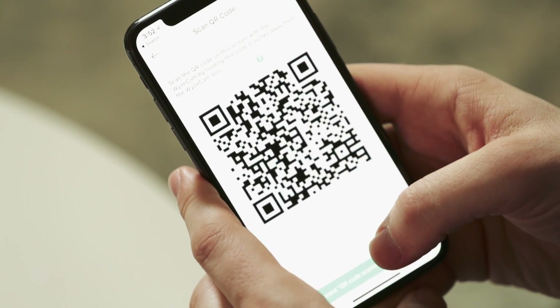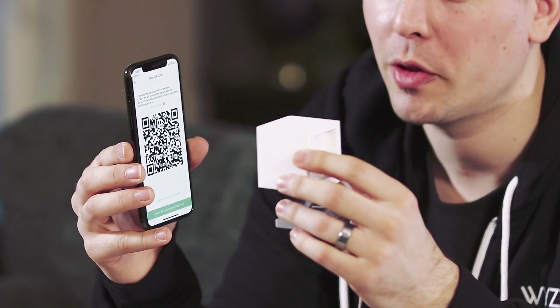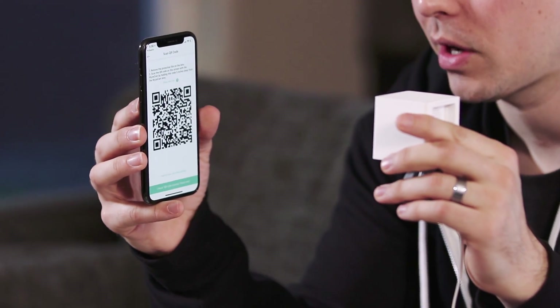Once you've entered your 2.4 gigahertz Wi-Fi network information, tap the button to get a QR code. Hold your phone steady about 5 inches away from the lens of the Wyze Cam — it should scan within seconds. If it doesn't scan right away, slightly adjust the distance and hold it steady for a few seconds while Wyze Cam adjusts to the lighting of your screen. If it still won't scan, try tilting the screen to make sure there are no light reflections blocking the QR code. LED lights in particular can cause reflections.